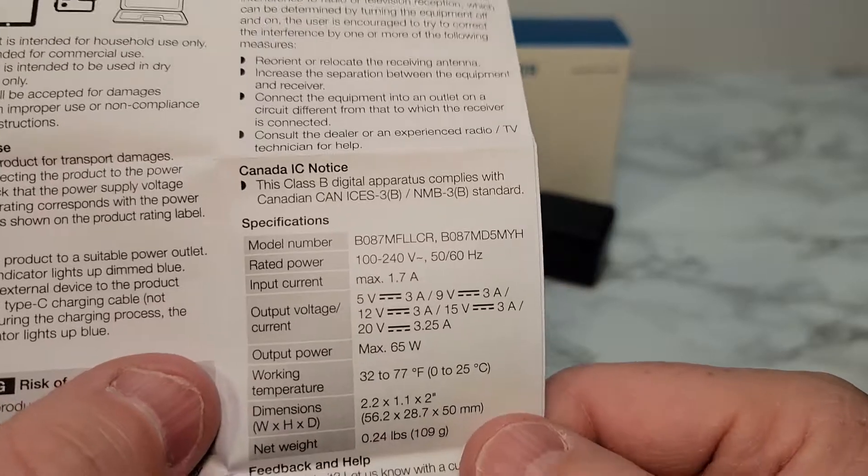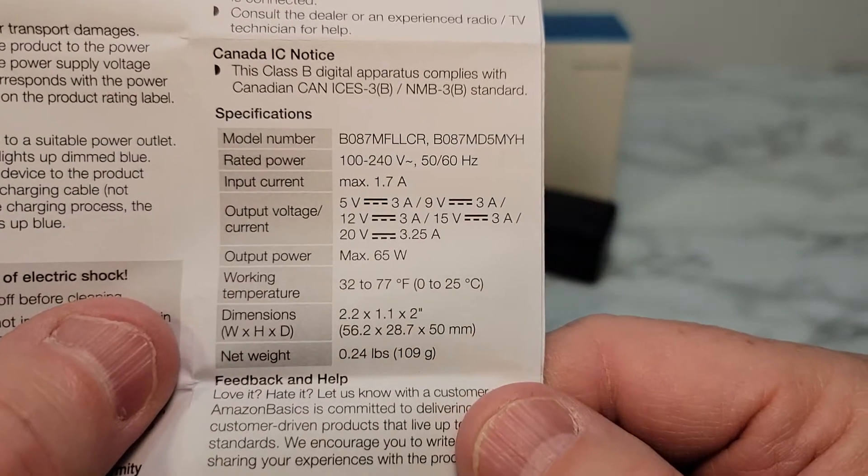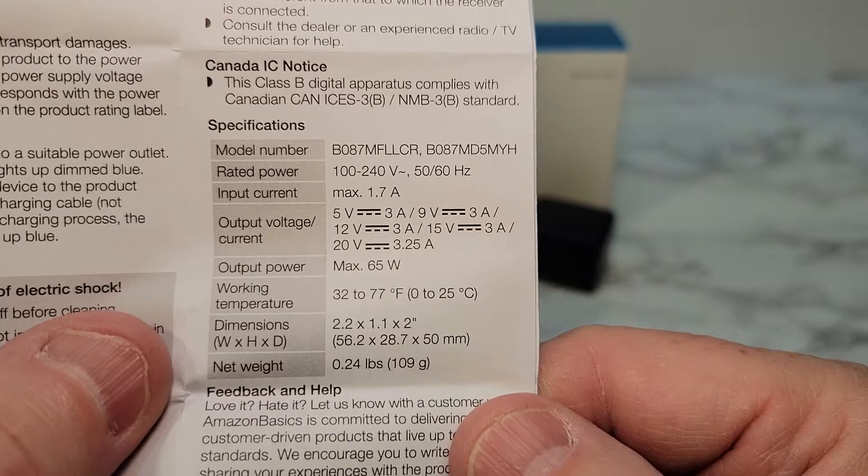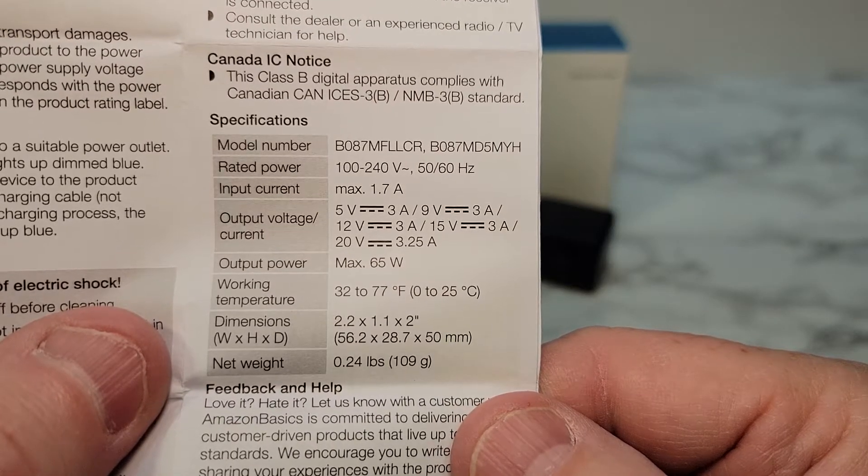Here are the specs on the Amazon: 5 volts 3 amps, 9 volts 3 amps, 12 volts 3 amps, 15 volts 3 amps, 20 volts 3.25 amps.